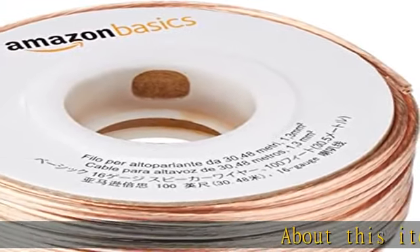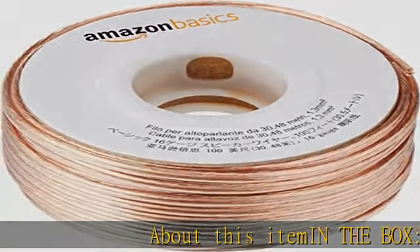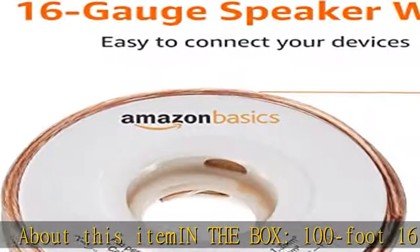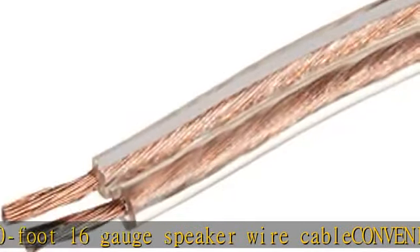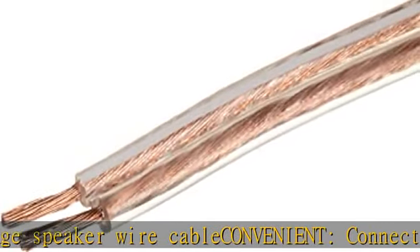In the box: 100-foot 16-gauge speaker wire cable. Conveniently connects audio speakers to an A/V receiver or amplifier. Easy dispensing — comes wrapped around a hard plastic spool for simple dispensing. User-friendly design.